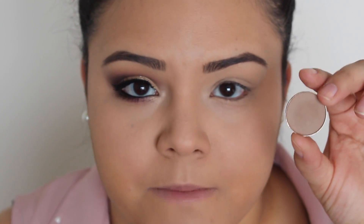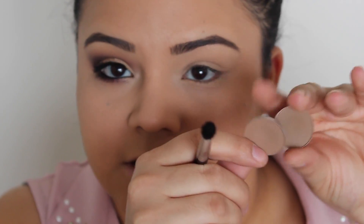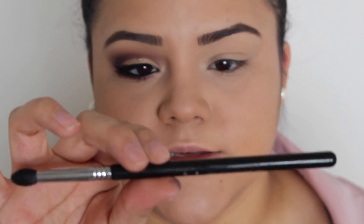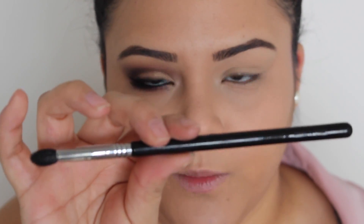So the first thing I want to do is start with my crease and get a nice blending color in there. For that I'm going to be using this eyeshadow from MAC called Cork, and this eyeshadow also from MAC called Wedge. They're really similar. I'm just going to be blending those two with the Sigma Small Taper Blending Brush.